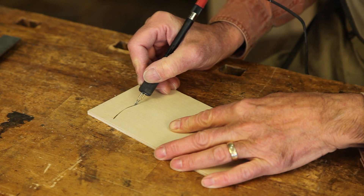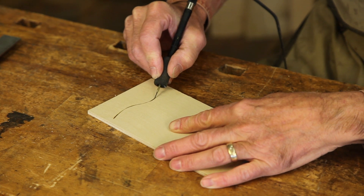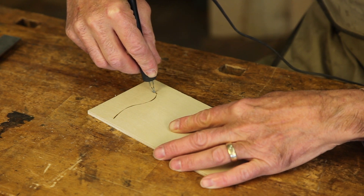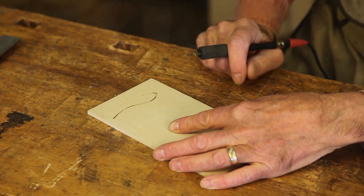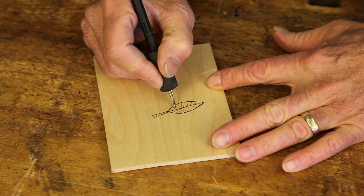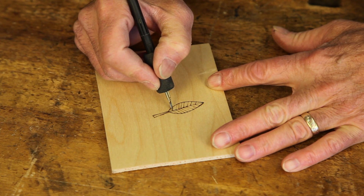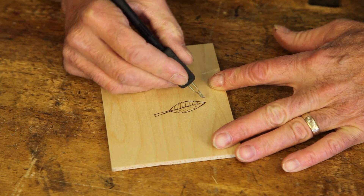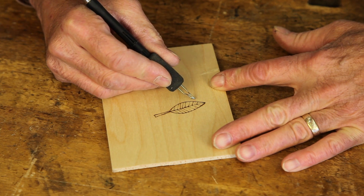By rotating it and moving like so I can do beautiful lines and also make very tight curves by coming up straight and then going back in that direction. I've used the skew to draw this simple leaf form here and I'm adding details — lighter lines by holding the pen more vertical and using more just the tip of it, and darker ones by using it more horizontally so more of the edge burns.